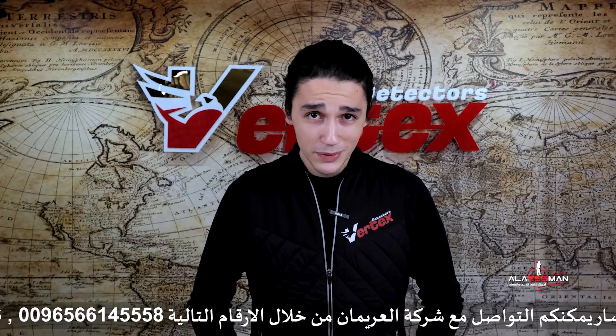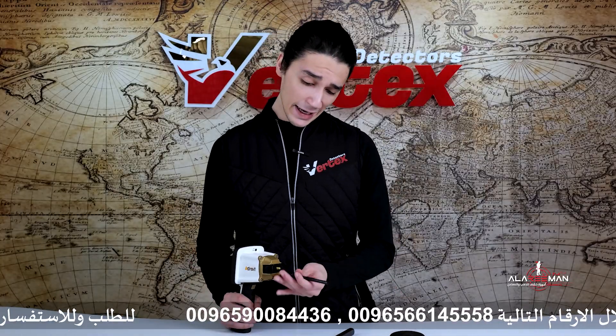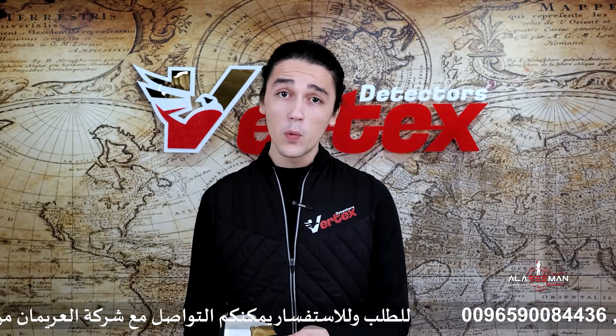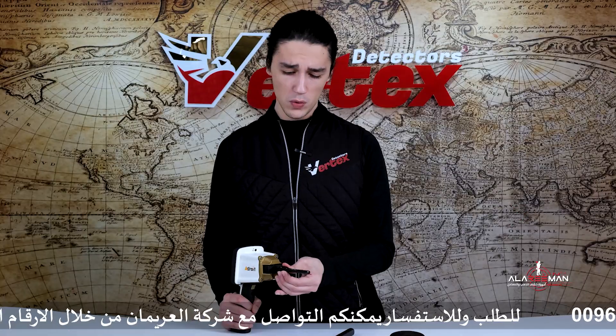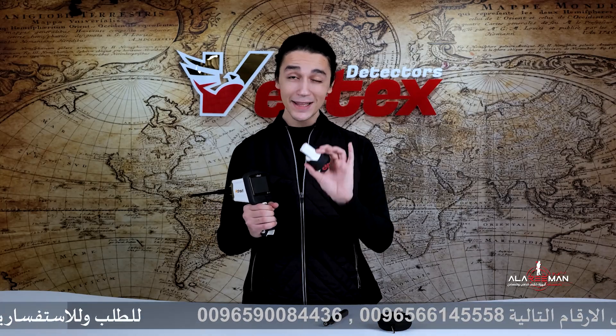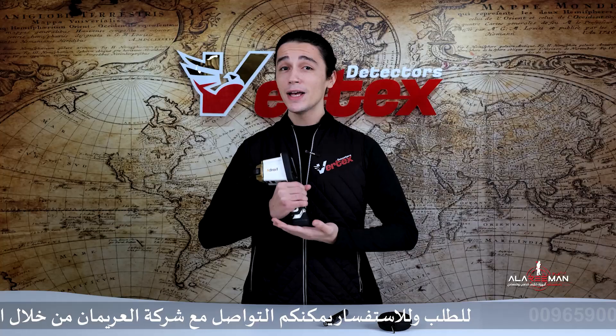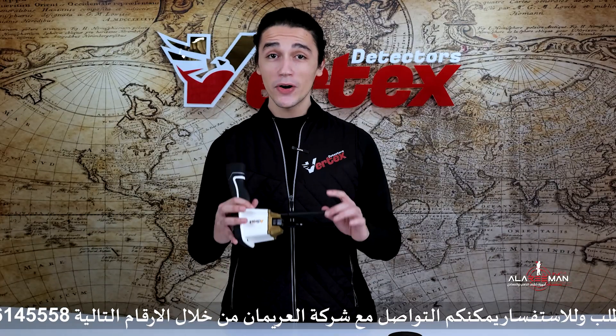Last but not least, we have the last two pieces to put the Adroid together: the RMS scanner and the antenna. Setting up the Adroid is as easy as it gets. The Adroid weighs about a pound — you're not even going to feel it in your hand. It also comes with a built-in battery that provides 12 continuous hours of search time, so you can search and never get bored.